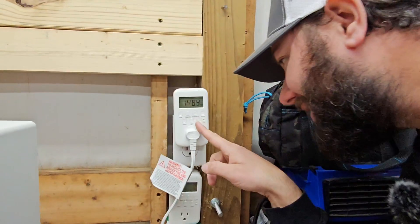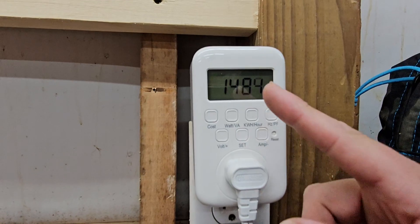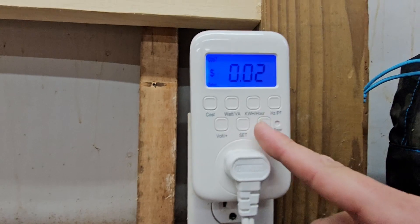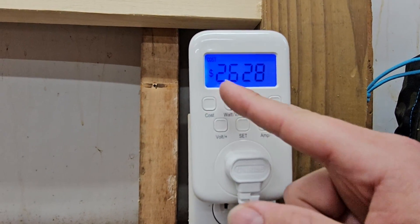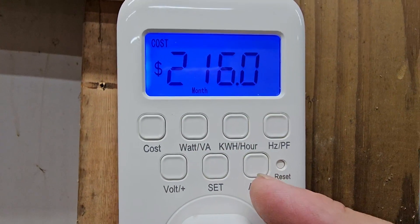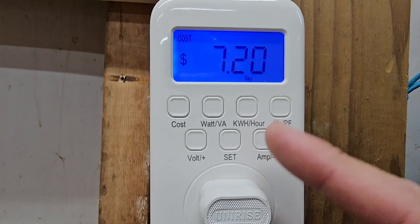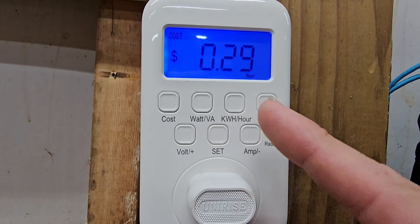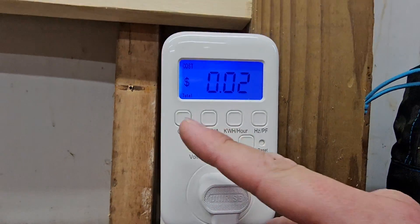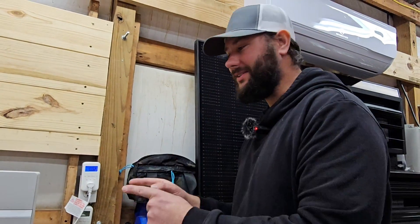If we hit the amp button, we can see it's pulling 1484 to 1485 watts — it's pretty steady now. Going to amperage, it's about 12 amps. Let's go over to cost: hit the amp button again and it shows what it's going to cost per year — $26.28 per year... wait, $216 per month, $50 per week, $7 per day, and about $0.29 to $0.30 per hour. So I hit the cost button, then the amp button, and it showed me exactly how much this heater is going to cost.